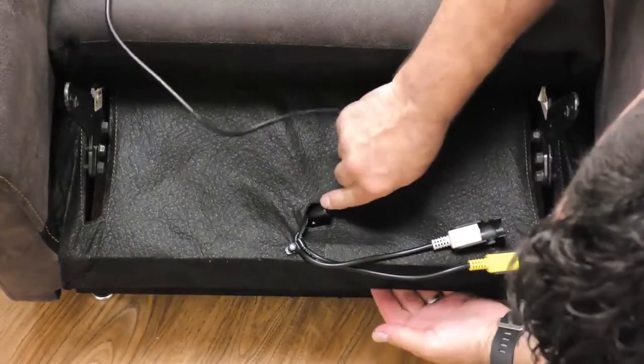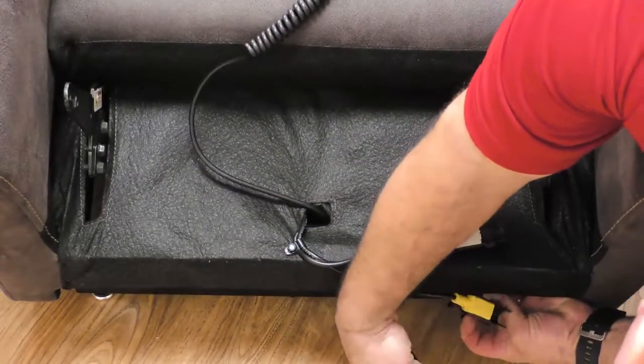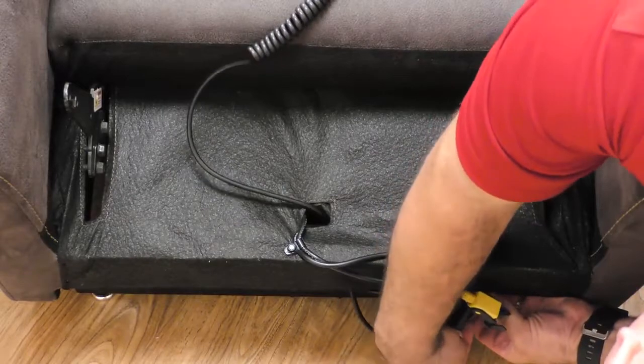Start by routing the hand controller through the middle of the chair, down through the design hole in the base, and connect to the five-pin hand control extension.